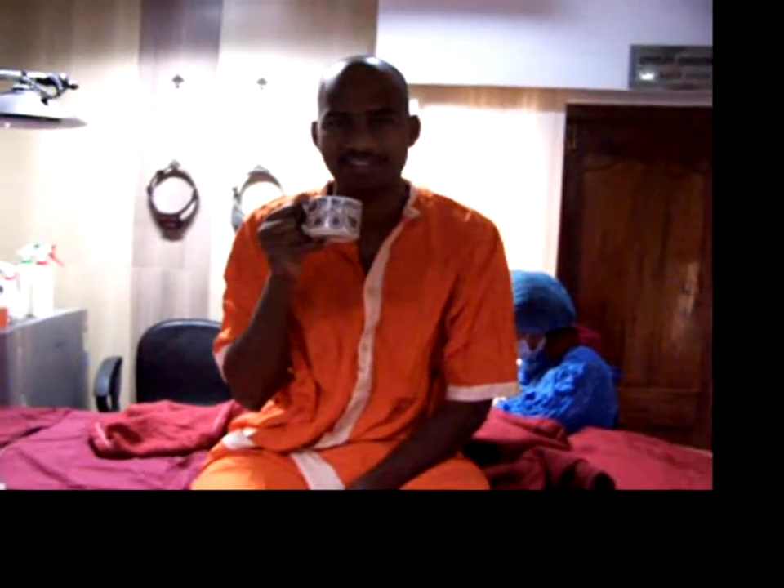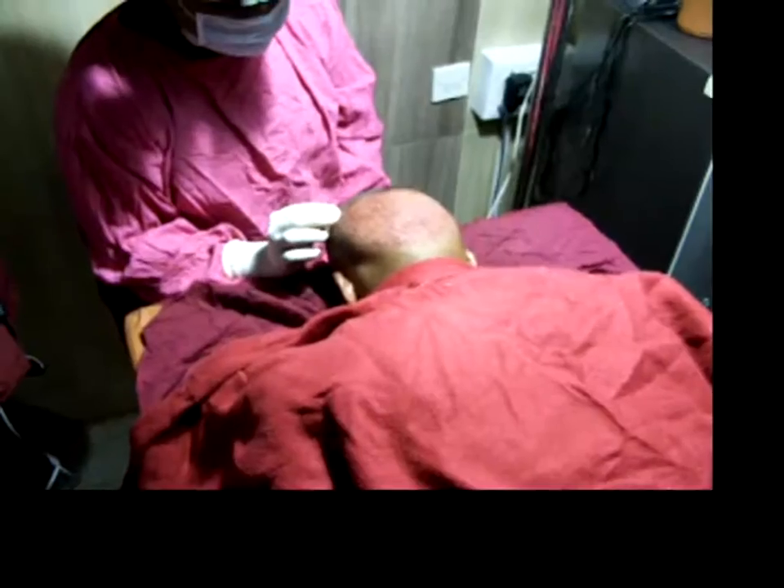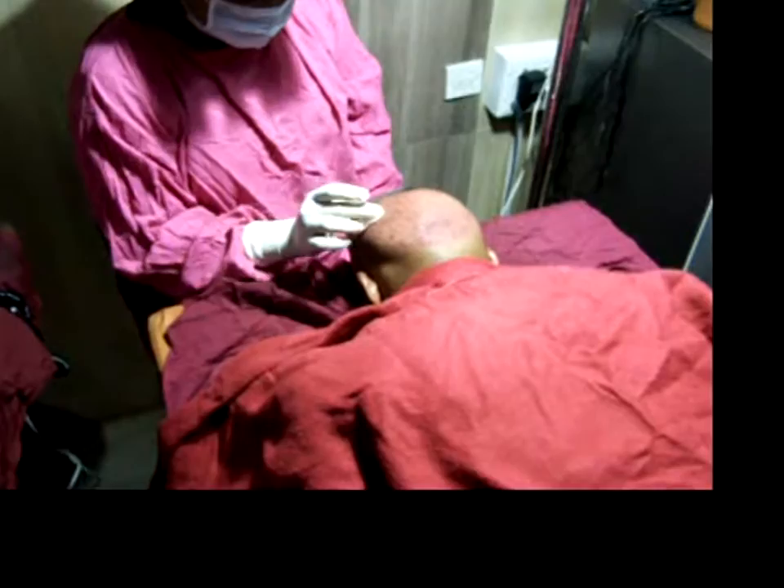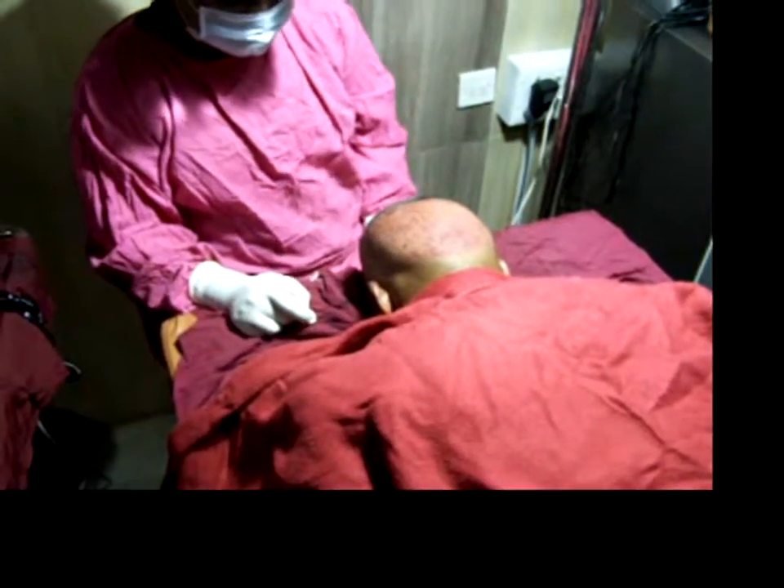Everybody relax. How are you feeling? Good. Extraction has been completed and the patient will be given a brief break.